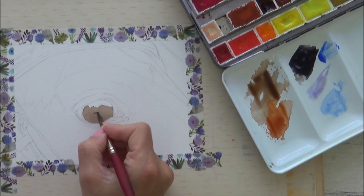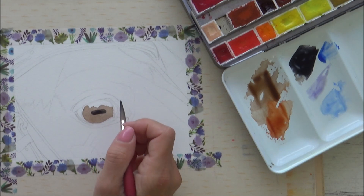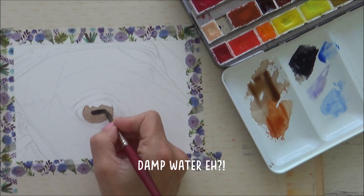I could have painted this onto damp paper and allowed the paint to bleed into the brown area to get that nice effect you can with wet on wet, but because I wanted to control where the pupil was more carefully, I ended up painting on dry paper and then softening the edges just with damp water on my brush.